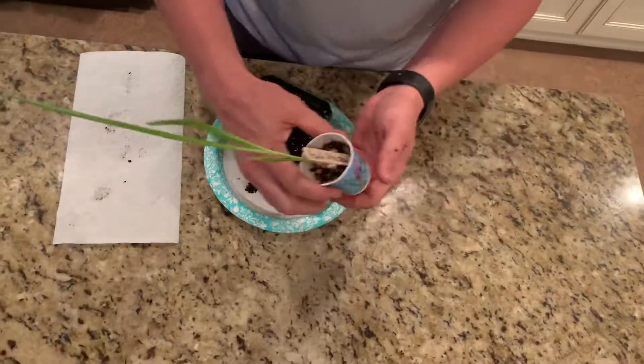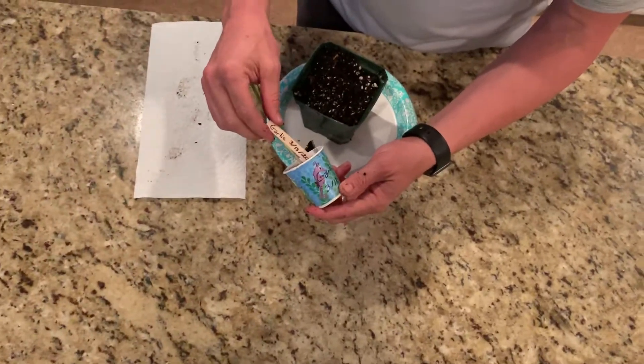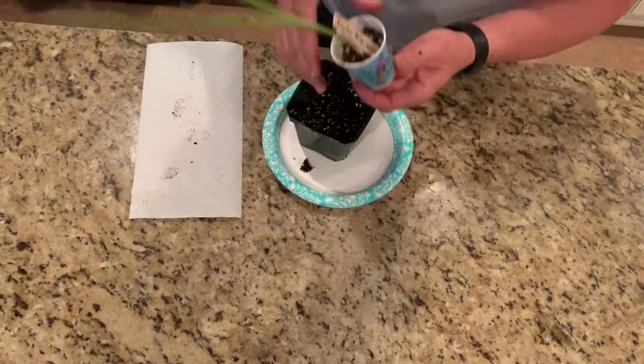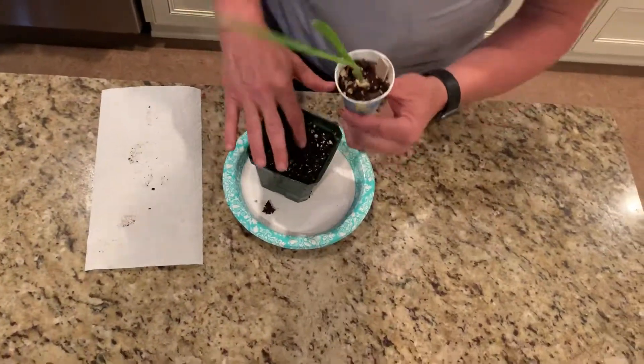I also wanted to show you guys the garlic that I started on the 18th — it has started to grow nicely and it's ready to go into a bigger pot.